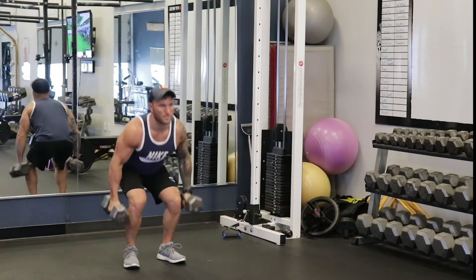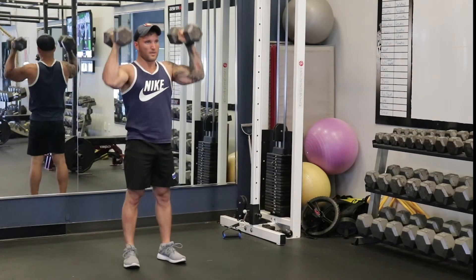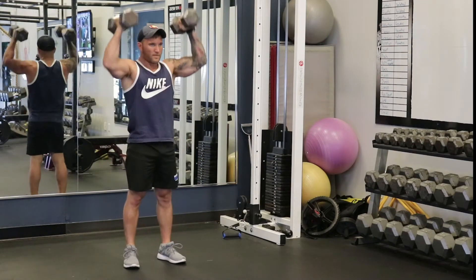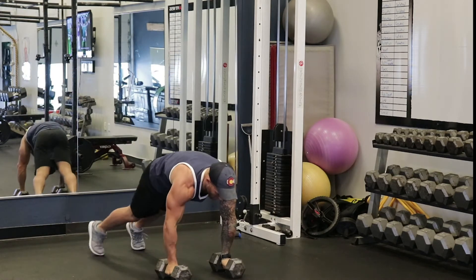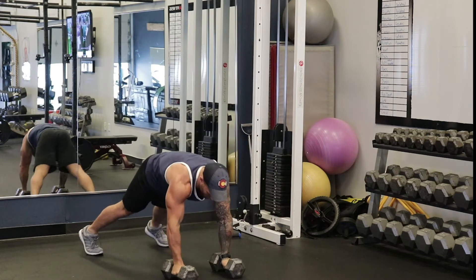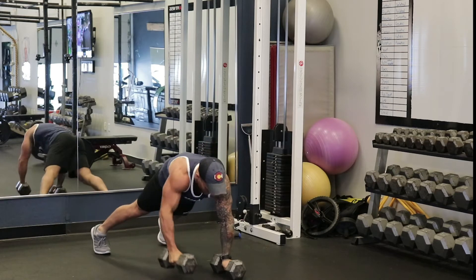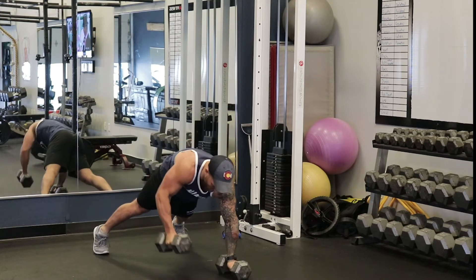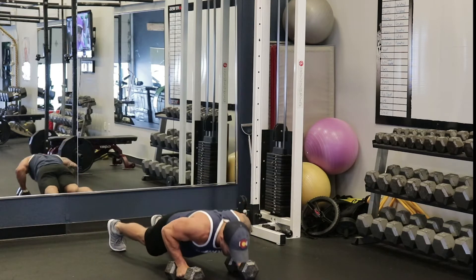You can use the same 4 movements for muscle building as well. You're going to do the carry for 30 seconds, then 12 reps of the hinge and press, then 12 bent over rows, and then 12 push-ups. Take a 1-minute break and repeat that for 3 sets. Use a weight where you can only do about 12 reps — if you can do a lot more, you're getting into endurance territory.